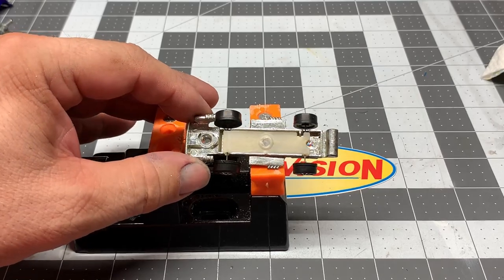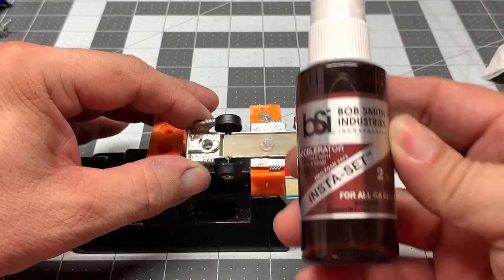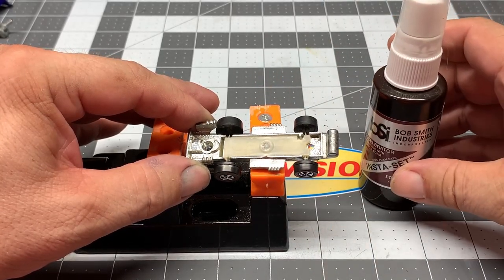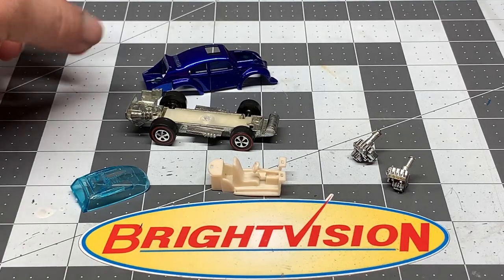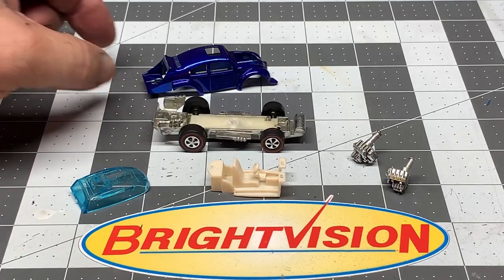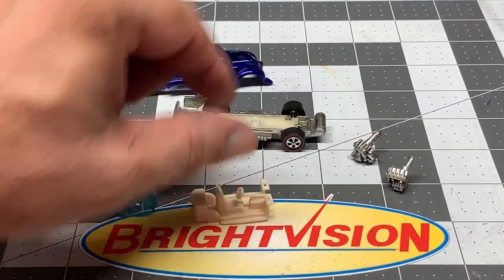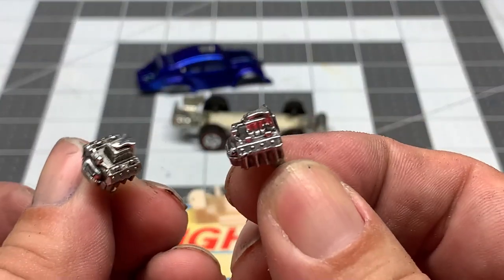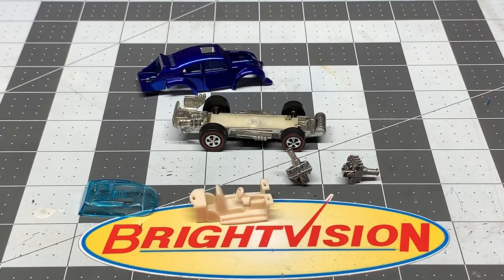I went ahead and put that suspension in there after I changed the wheels and super glued it in place. Because I wanted to make sure it was going to set, I used this Insta Set and gave it a couple little spritzes — it immediately set up that super glue, so I didn't have to wait for it to dry. I got this at Hobby Lobby but you can probably pick it up at amazon.com. Now I've got the base all done, the body all done, windshield ready to go, interior nice and clean, and the engine posts all polished up. Let's put it together and do our reveal.